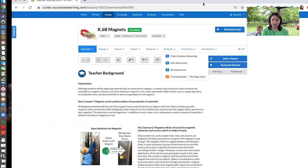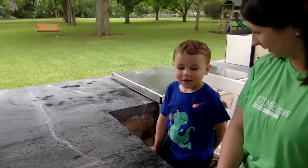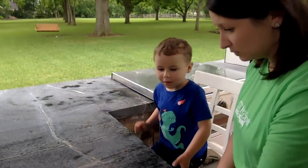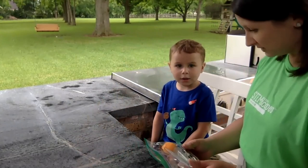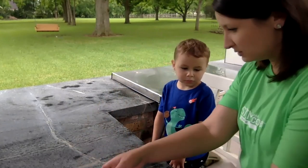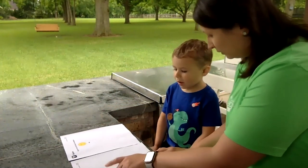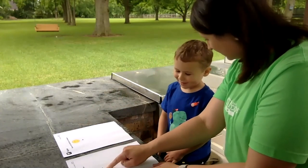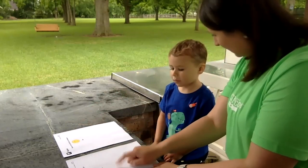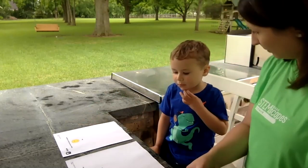All right, so let's go ahead and jump right in to our lesson. Harris, are you ready? Okay, so we are going to do a little test today. We're going to use some tools and some items and test them — kind of like a little experiment — just to see what they do. We're going to use these papers to help us sort them. We have two papers: this one we're going to put things that stick to the magnet.